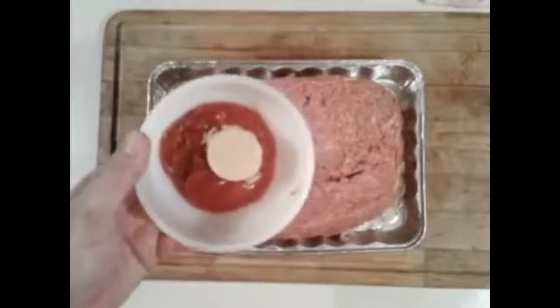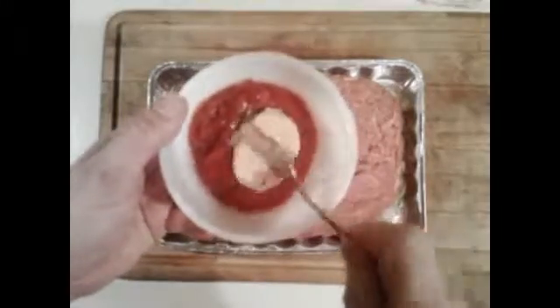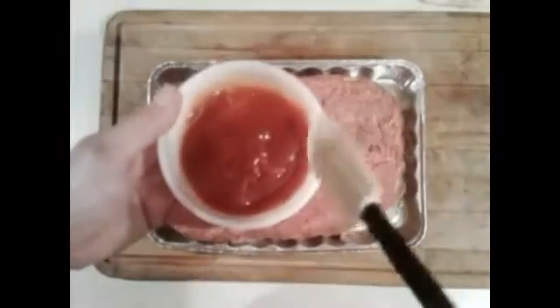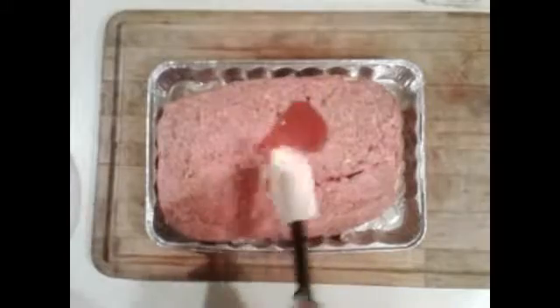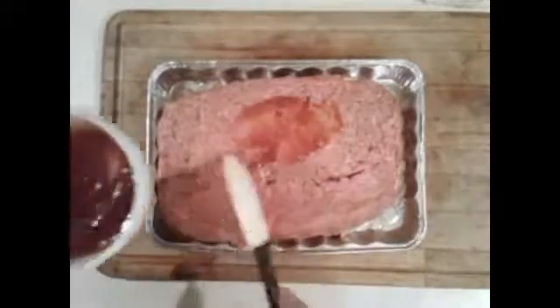Mix a quarter cup of ketchup and two tablespoons of brown sugar real good, then spread that mixture on top of your cheese-filled meatloaf.